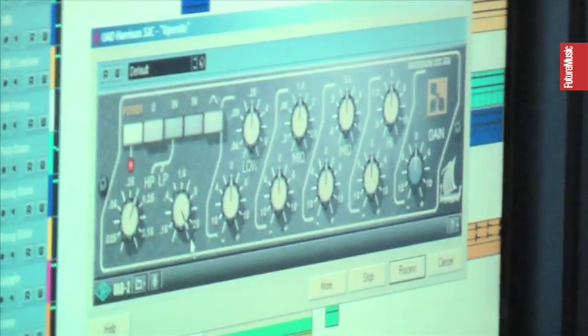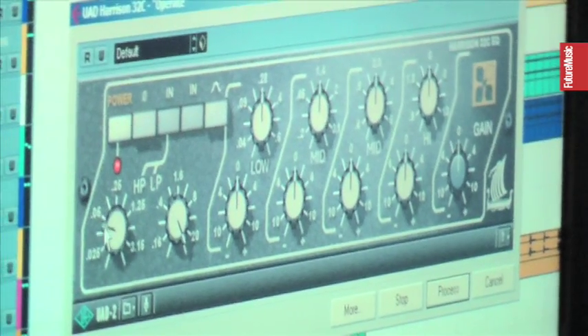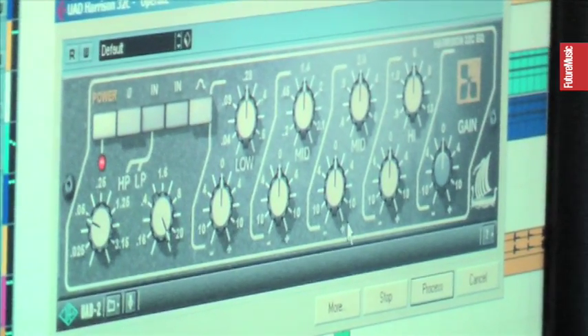You can do all your EQing and effects, whether it's compression, or flanging, or any type of effect you desire, and then split it left and right, and high-passed it a lot. Put that around the Moog, and it gives it a little bit of a nice bite on the top end and a lot of stereo imaging.